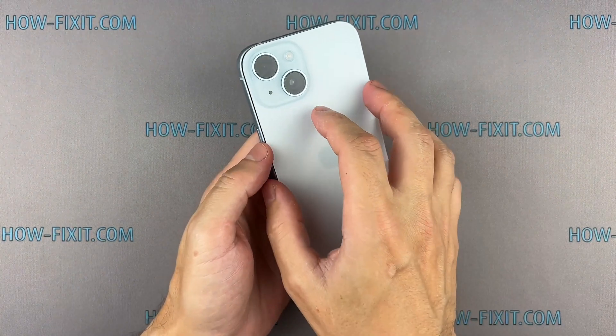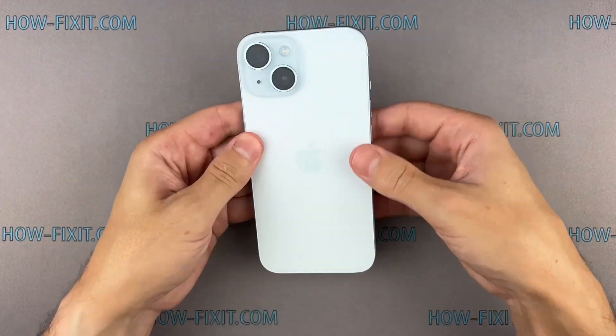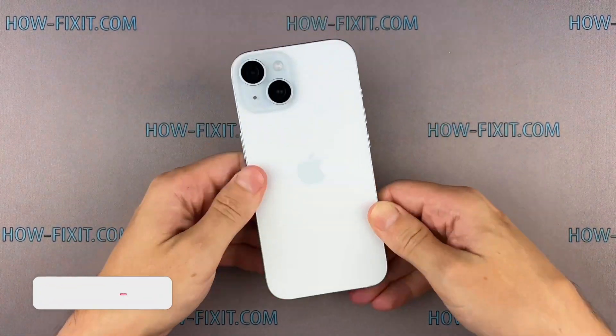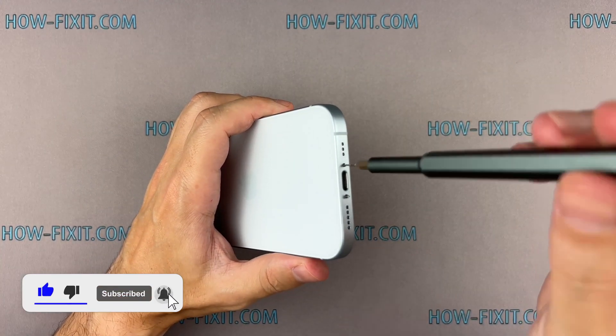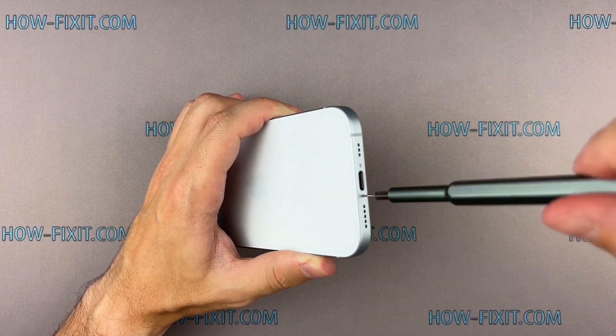Press the back glass cover around the entire perimeter to secure its position. Afterward, tighten the last two screws located near the charging port. If you found this guide helpful, give us a thumbs up and subscribe for more tech tips and guides. Visit our website for more tech insights and DIY guides.